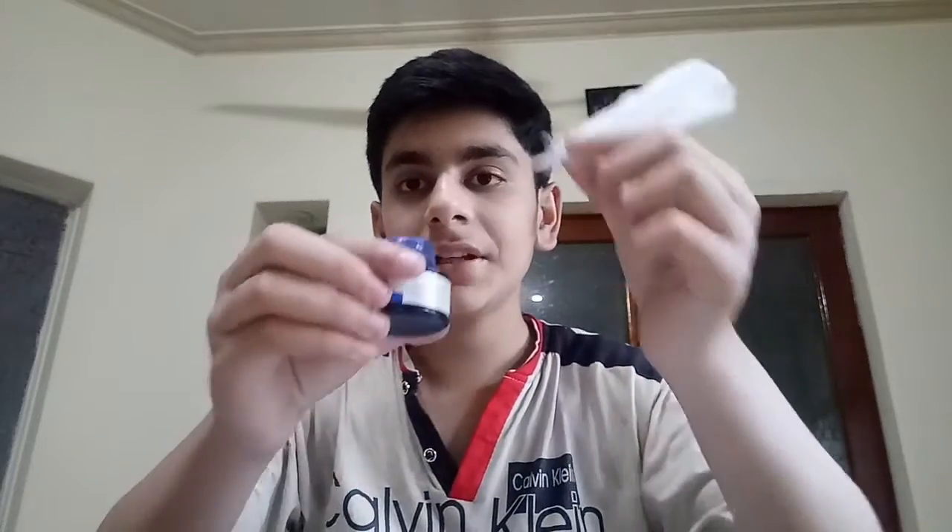The first step is you will have to cut from the bottom like this. Then take the ink pot and dip it in.